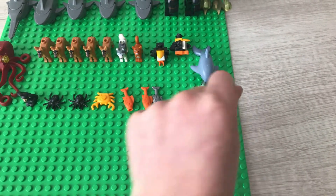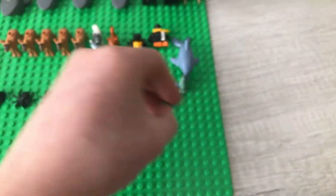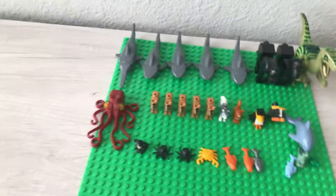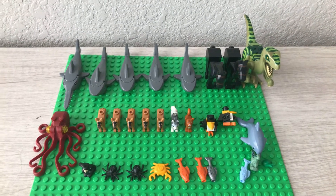And then we have the last one, which is a little frog that came in Monster Fighters. That's just really cool. And that is all my animals — there is quite a lot. Thank you for watching, I hope you guys enjoyed. Make sure to hit the like button and subscribe, and I'll see you next time on the Lego Crab.